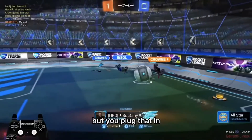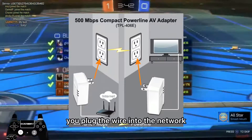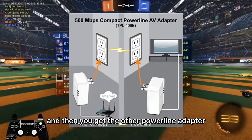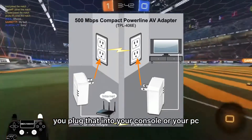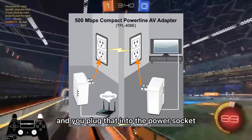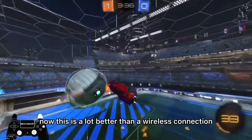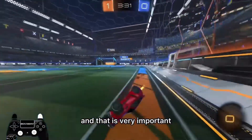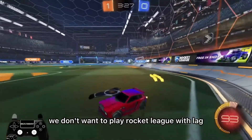You plug one power line adapter downstairs where your network is — plug the wire into the network and then into the plug socket. Then you get the other power line adapter, plug that into your console or PC and into the power socket. This is a lot better than a wireless connection and it's definitely going to improve your latency variation, because we don't want to play Rocket League with lag.